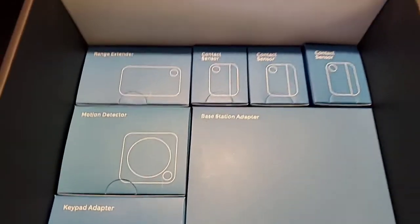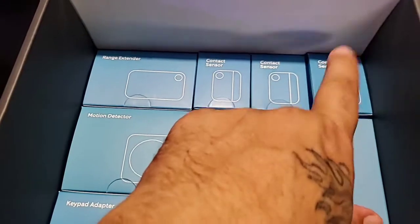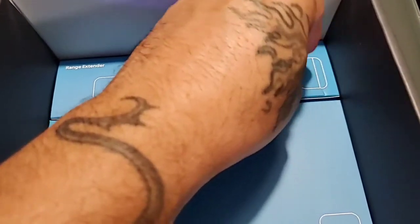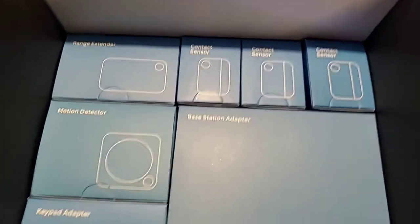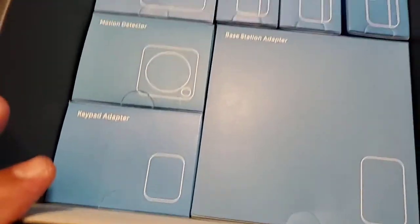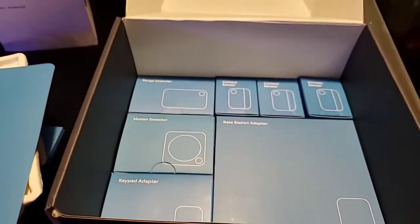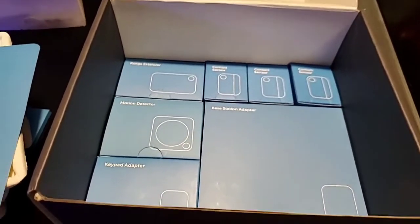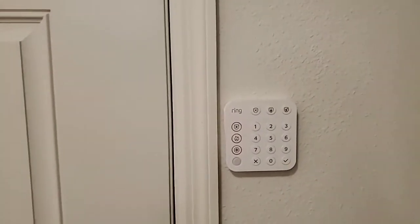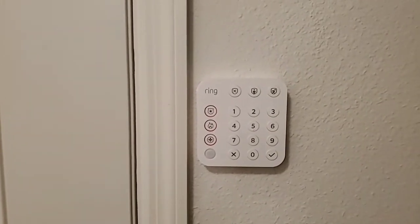This is how it comes — you get the base station adapter, motion detector, range extender, and everything's here. Once I get this set up I'll come back and make another video and show you what I think. We're back, and here is the keypad installed — I used double-sided tape, didn't want to make any additional holes in the wall, and it's pretty sturdy.